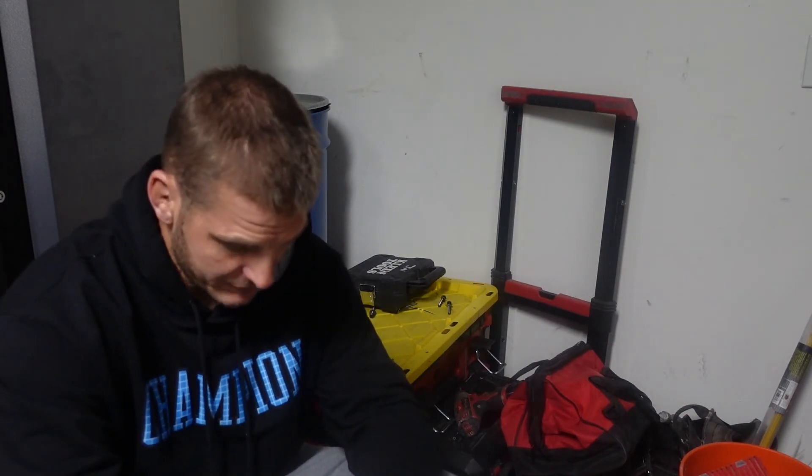If not, you can run a ground from the enclosure, from any of the grounding electrodes, or use a GFCI and identify it. But if you're just switching from a two-prong to a three-prong outlet with no grounding, you are making it unsafe for other people and yourself. Thanks for watching, have a good day.